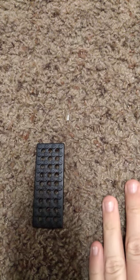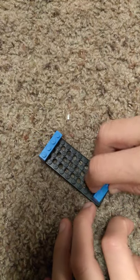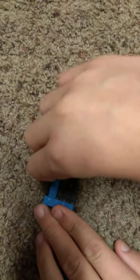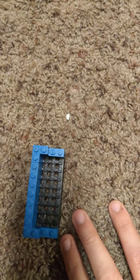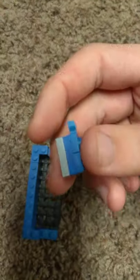First you'll need a 4x10 plate, and then you'll need two 1x4s and put them on the sides. For this next one you can decide up here or down here, it doesn't really matter, it still works the same way. Then put a 1x6 on top, and then these weird 2x2s with a part missing in them on the sides.